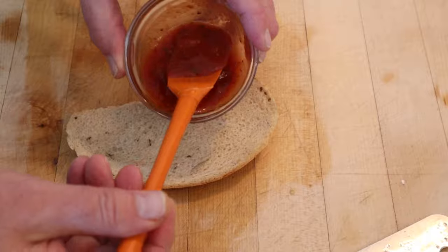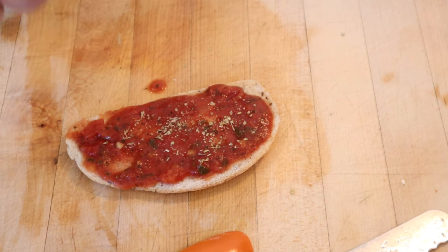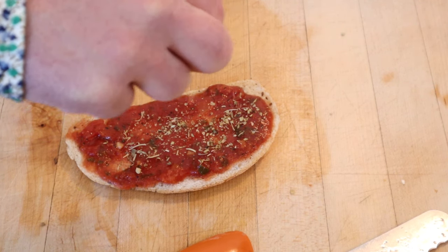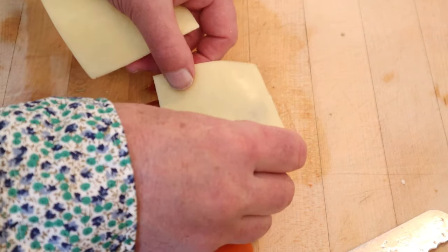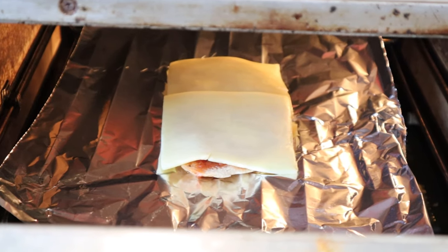Now we put on spaghetti sauce. Now we add oregano and Italian seasoning blend — which is interesting because it also has oregano, and the sauce has oregano. We top it with muenster cheese, then under the broiler to melt and get brown.